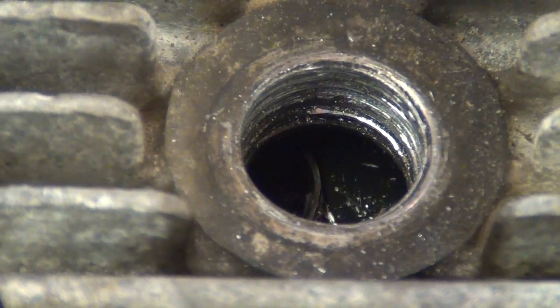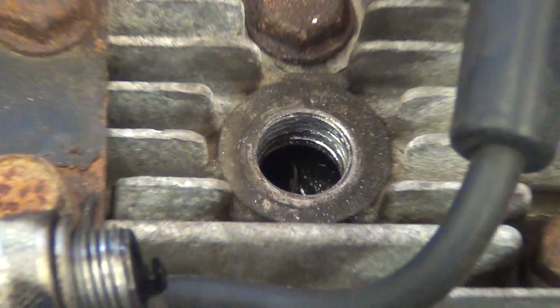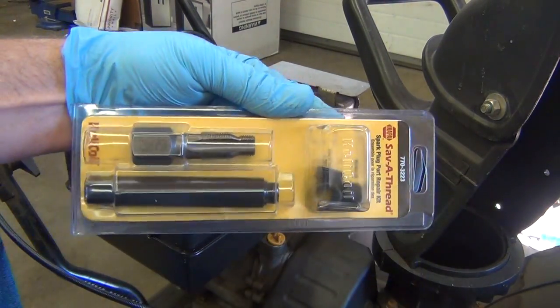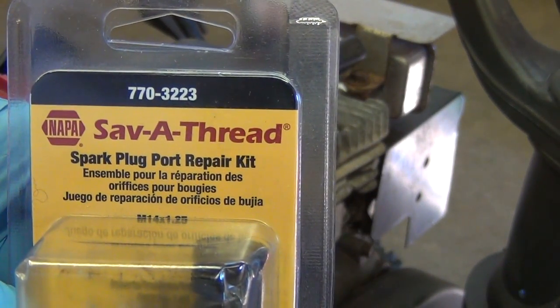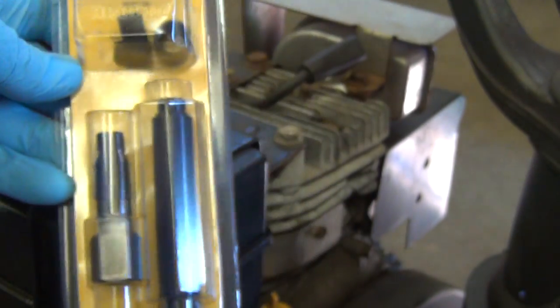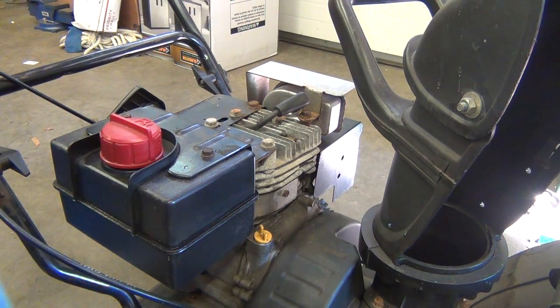I had already ordered the wheels and some other parts for it, so I was really locked in to repair it. I didn't have a cylinder head for this five and a half horse, so I said, why don't we try this fix-a-thread kit? I've seen these around and people say they work pretty well.